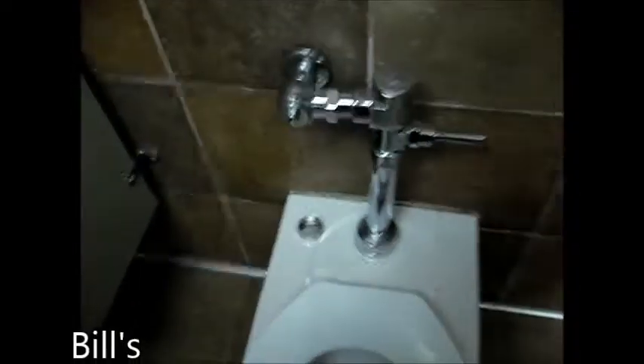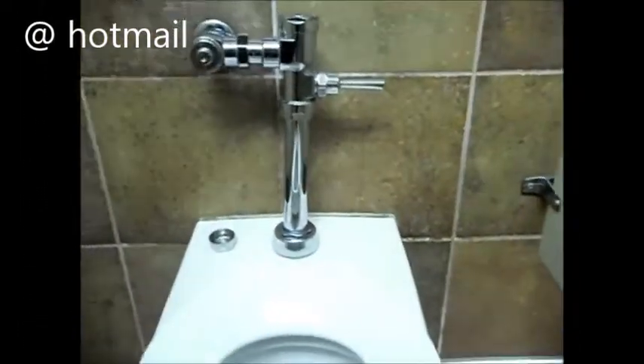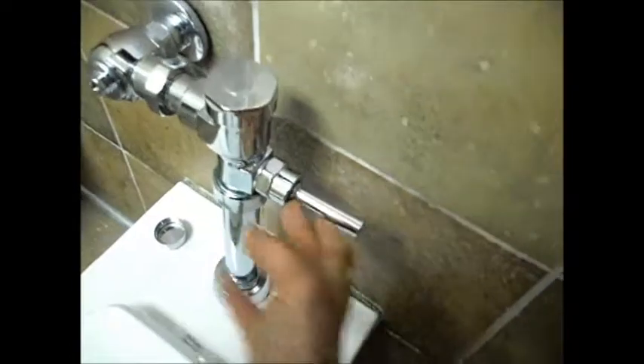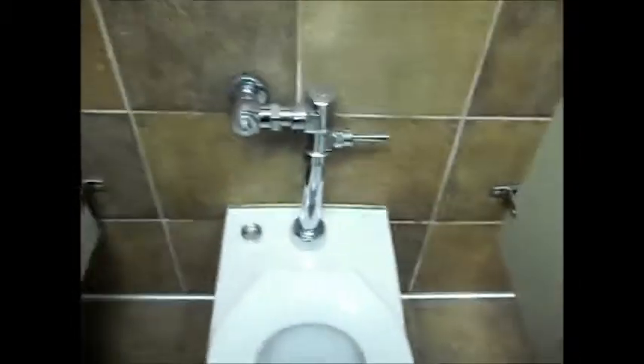Okay, so here we have it — it's a little crooked, we've got an occasional drip, and it will not flush all the way. So it's got a problem. What we're going to do is replace it with the automatic infrared flush valve.